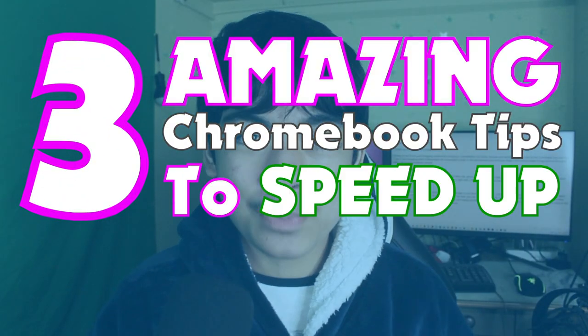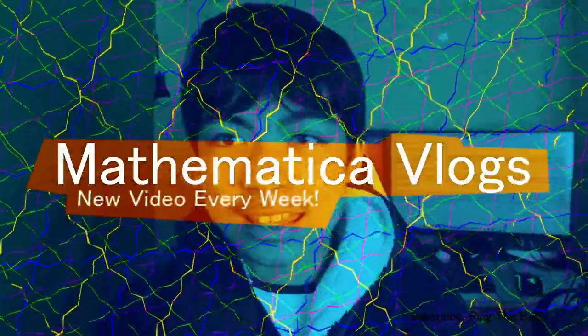Hey guys, so today I'm going to be showing you guys three amazing Chromebook tips to speed up your workflow and just make using Chromebook a lot easier. Let's get into the video.